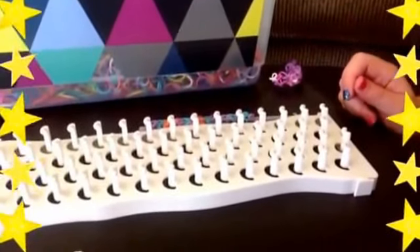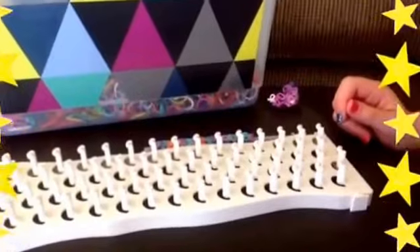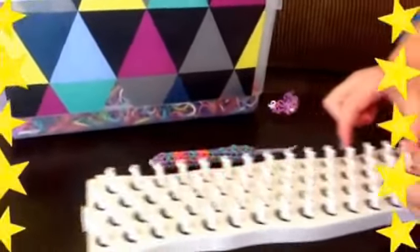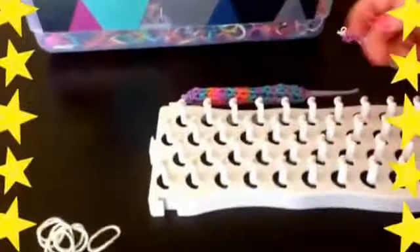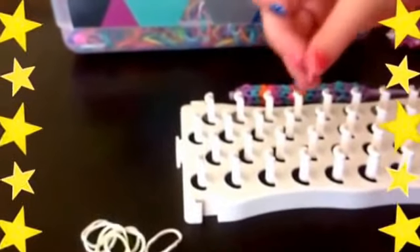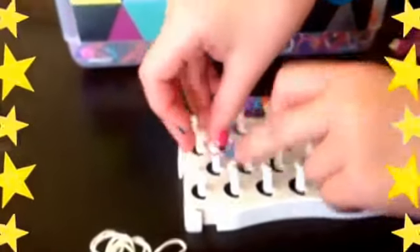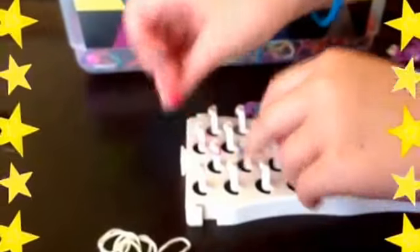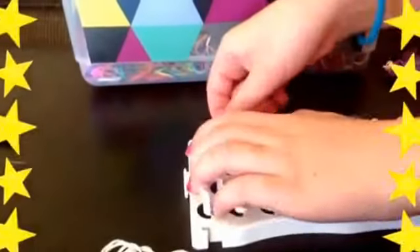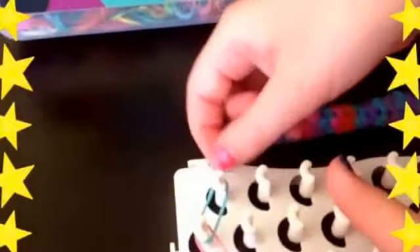To get started — if you guys have ever made the diamond bracelet, this has kind of the form of a diamond but with a twist. We're going to start up here at the top of our loom. I'm going to be using this part of my loom, but you can use any loom you want. Get one single rubber band, whatever color you're using, and place it diagonally. Then get the opposite color and put it diagonally on the other side.